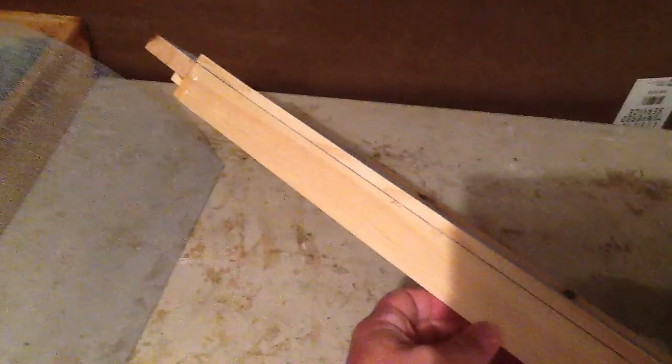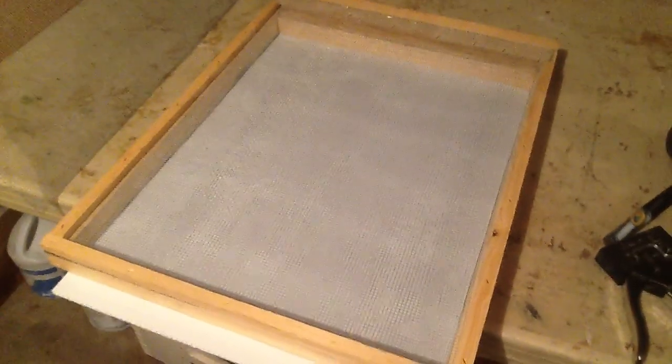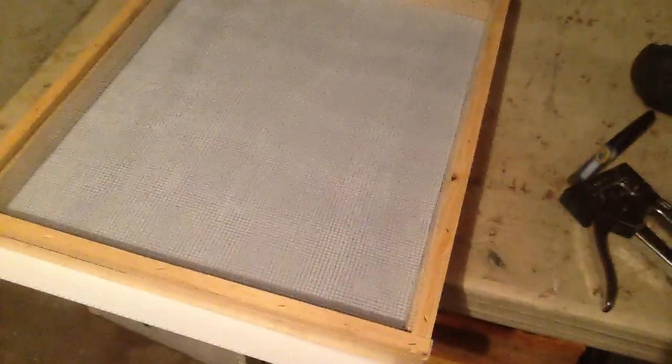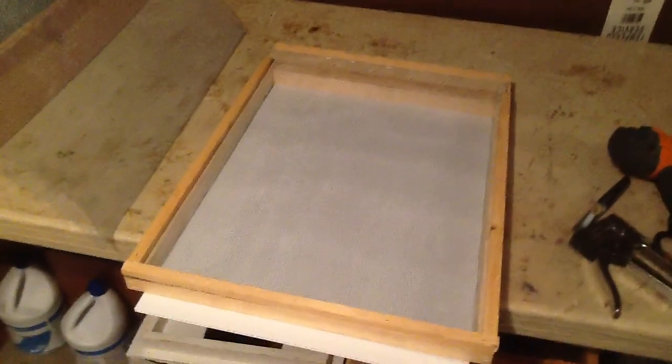I just wanted to show you the finished product. Here it is — you can do that, it ain't hard. That's easy enough to do. Just save your scraps. One by twelve by ten-foot plank, number one white pine — two planks will get you three brood boxes, and then you can figure out the rest from there. I hope that helps somebody. Have an awesome day. New bottom boards!